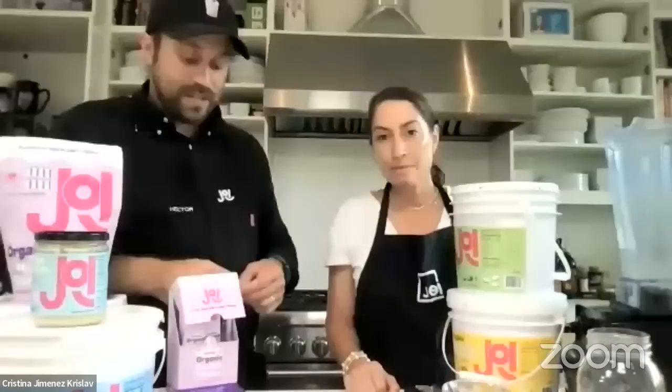Marian asks: have you considered a soy milk concentrate? Yes, absolutely. I think soy milk is a really fantastic thing to take a look at and explore.